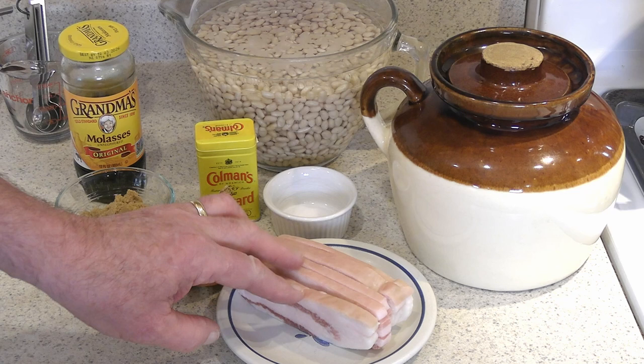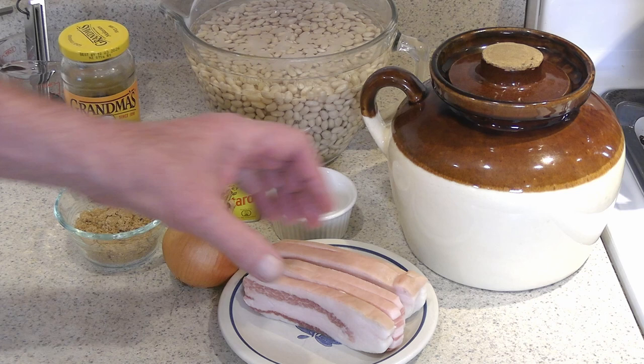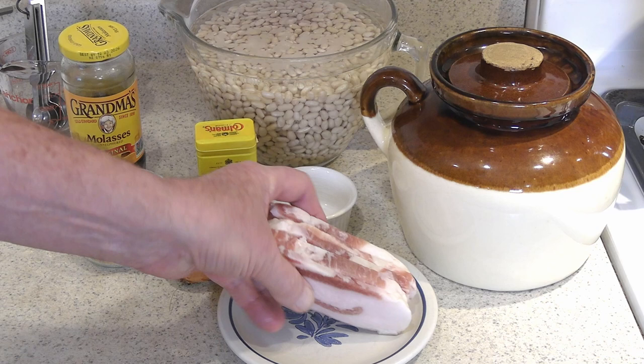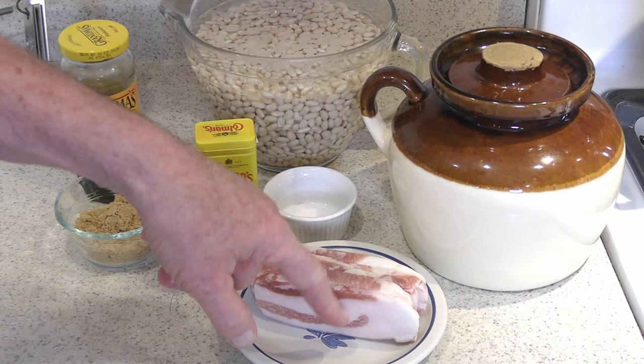We've got some salt pork, and unfortunately they predetermine what we're supposed to be doing with it — it comes all sliced up now. To me, it's a sacrilege because we have no use whatsoever for salt pork like that. Normally, we get a square of salt pork about four inches square, a good three-quarters of a pound or so. We score it from the fat side down about every three-quarters of an inch in both directions — you don't cut through the rind, just leave it scored. That will go on top of the beans before you're done.